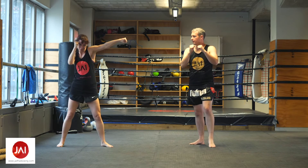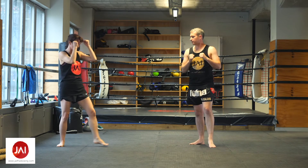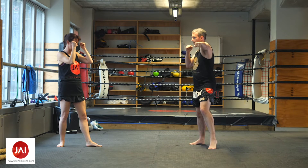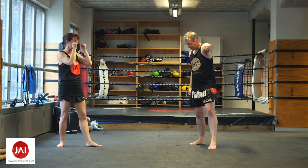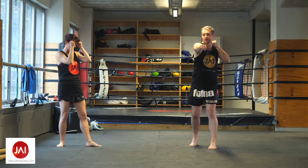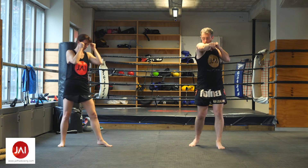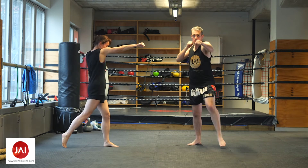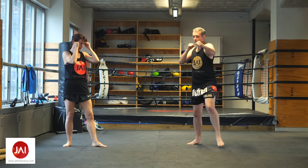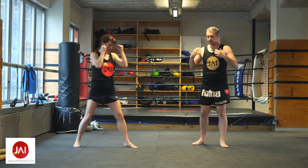Jab, jab, jab, good. For the right cross, same thing — do the jab with a little step, then bring that right foot up slightly, and as you're stepping push your right shoulder forward and bring your left shoulder back. One, two, one, two.